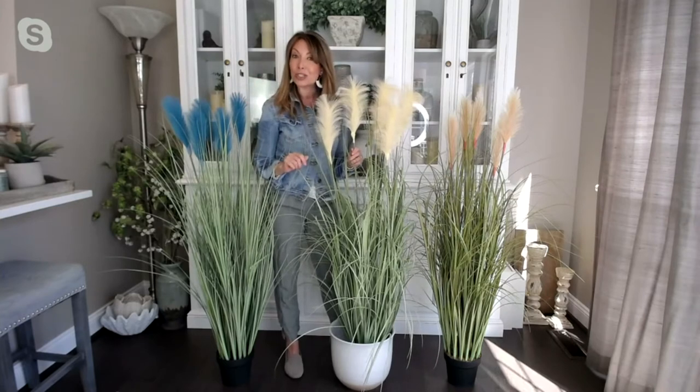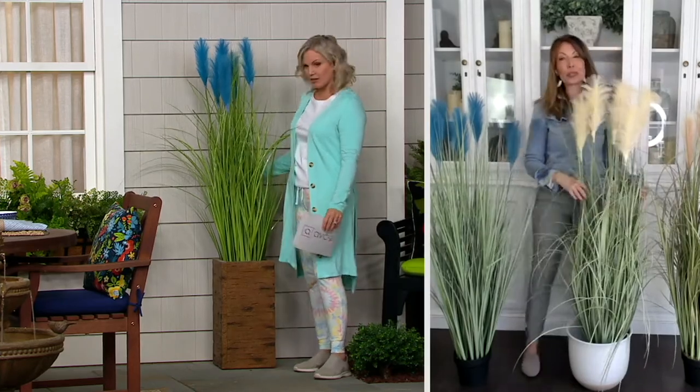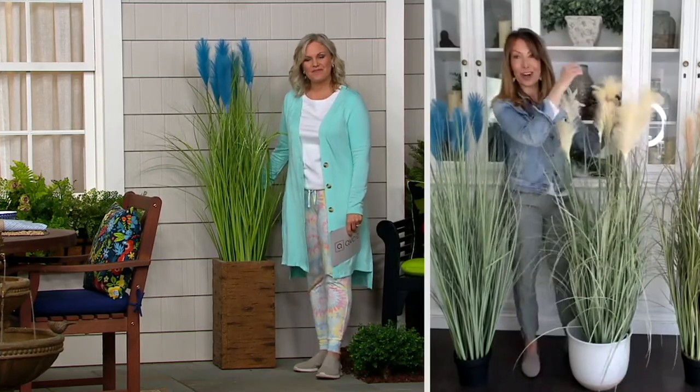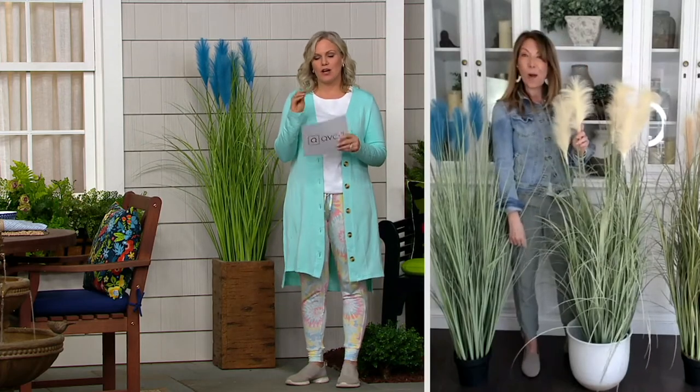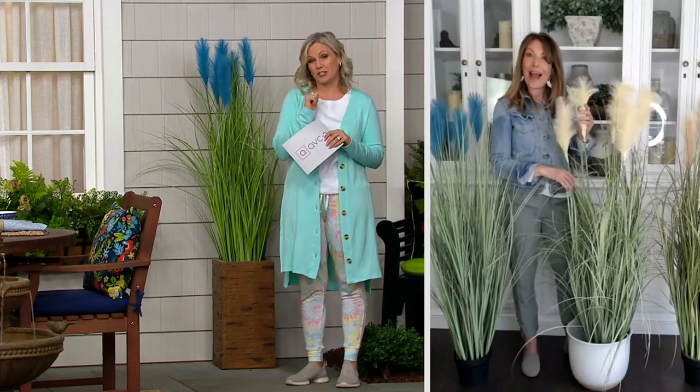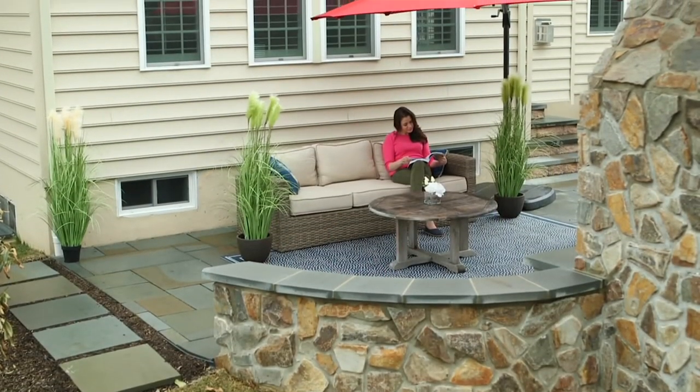They're great privacy pieces too on a balcony or deck because they're so thick and lush. Look how big they are — they really are impressive. You can get two on easy pay for less than thirty dollars, so this is a really great opportunity. Thank you so much, Janine.